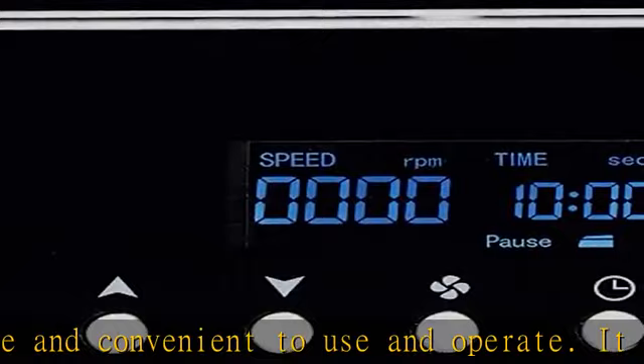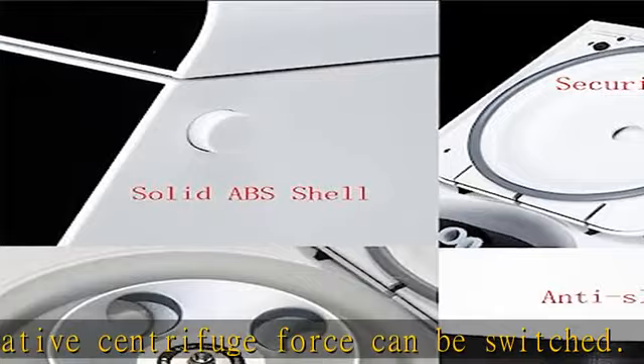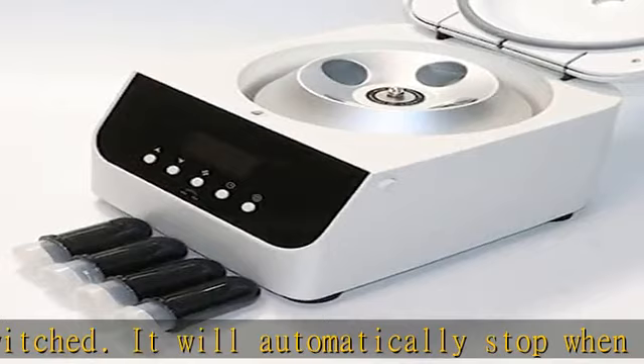Widely used in fields such as serum separation, fat purification, pharmaceutical development, and more. This lab centrifugal machine has a nice appearance, large capacity, and high efficiency, and is in line with international safety regulations. Check the description to get this product today at the best price.